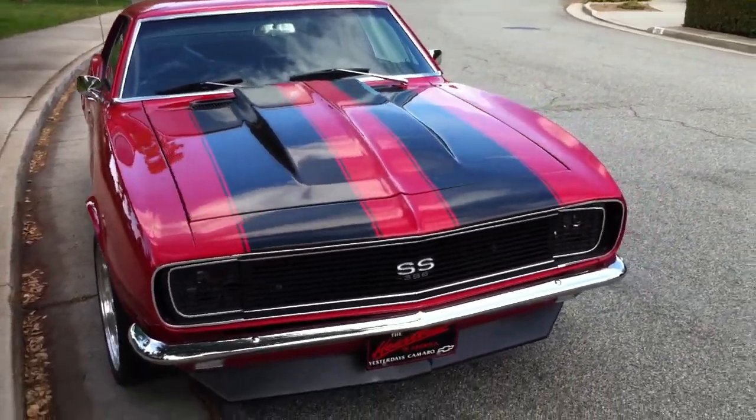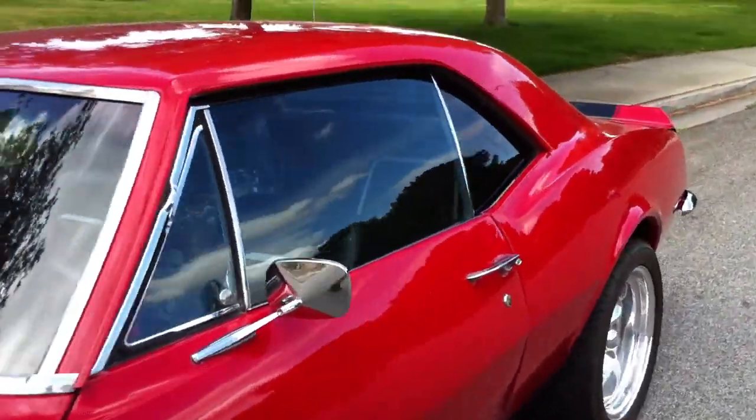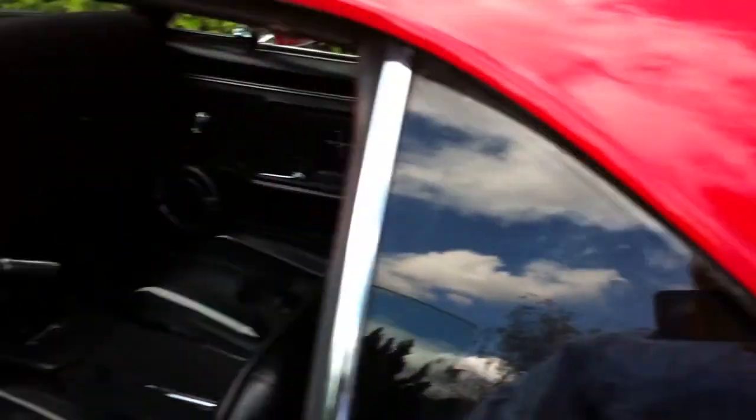It's a 396 bored 60 over. And probably has about, I don't know, 8,000 miles on it — that's all I've driven in the last 10 years or so. Inside again. And off.